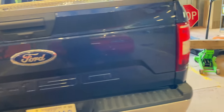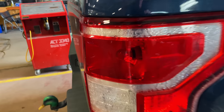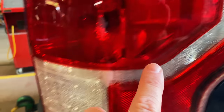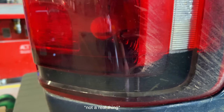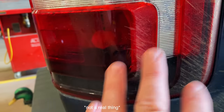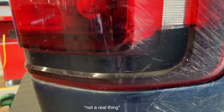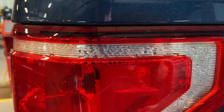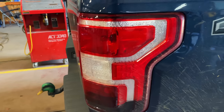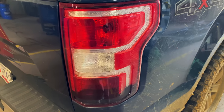All right, so the issue is this bulb is out. Why is that bulb out? As you can see, we've had a blinker fluid leak. That's right — the blinker fluid has drained down in here. It's leaking and it's caused the bulb to shoot. You can see where all the blinker fluid has sprayed out. It's a common issue, Ford knows about it. It's just one of them things — Ford don't want to warranty it. So I'm going to show you how to fix it today.